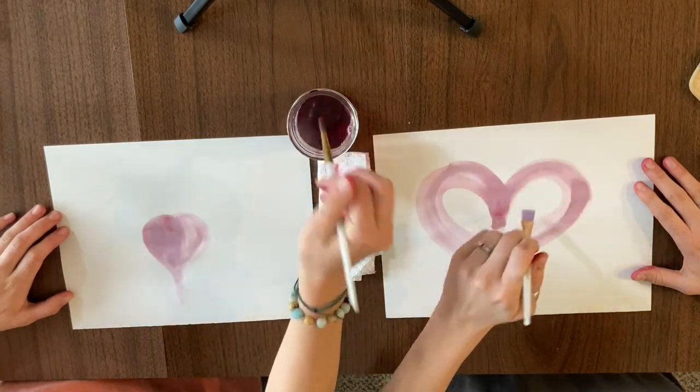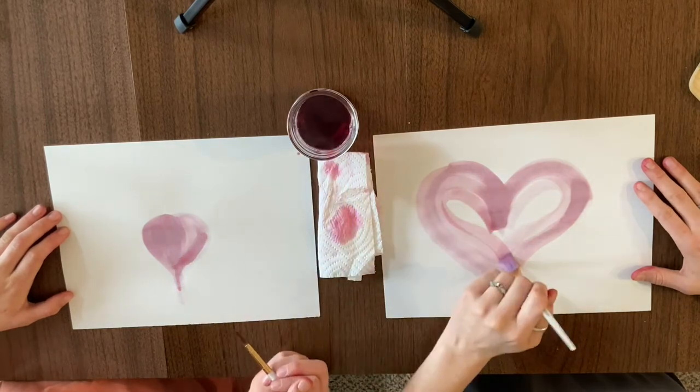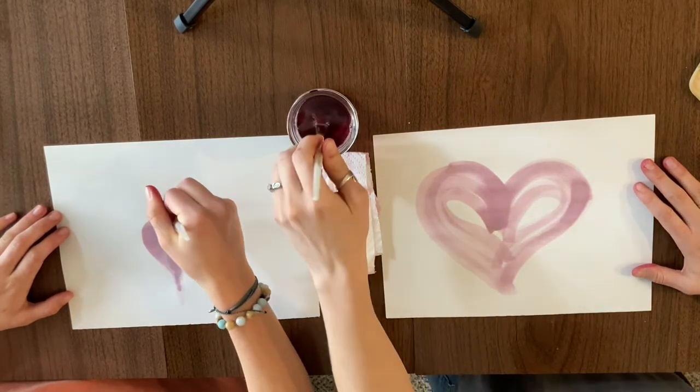"Maddie, that looks so good!" "Aw, thanks! What are you painting?" "I'm painting a beet with my beet paint!" "Awesome!" Thank you so much for making beet art with us today. We would love to see the artwork you made too, so tag us at GBFarm to School on social media to share with us. Thanks for watching!